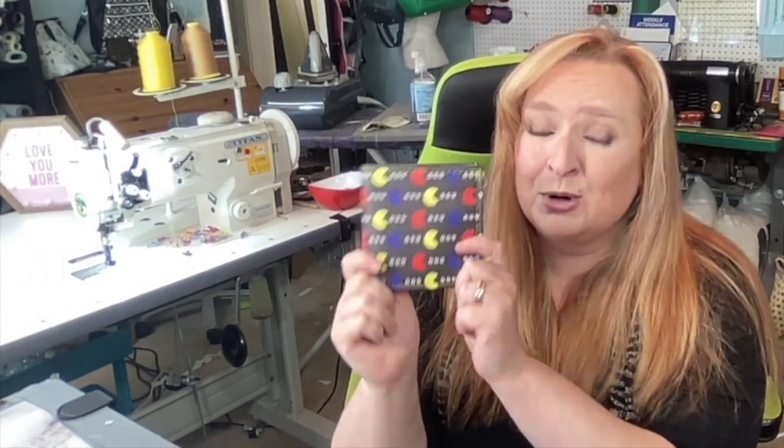They all have a theme to them, and this is the perfect example of what to use those vinyl sheets on. Anyway, if you're one of my clients and you'd like one of these, you know what to do — all my information is down below.